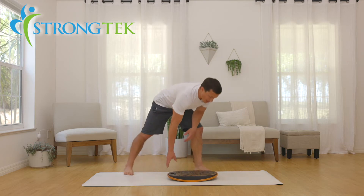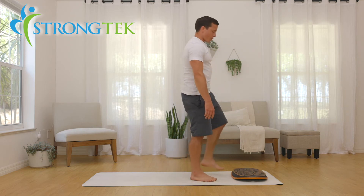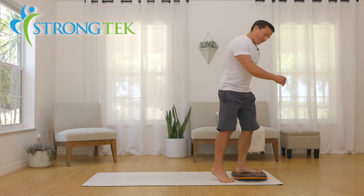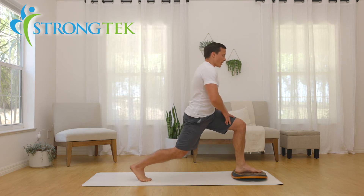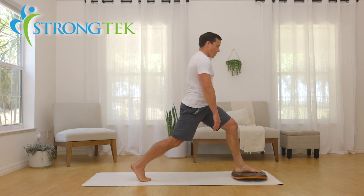Now we can do the same thing in the lunge position — have it right there and there's no slipping going on. You can see I can really put some torque into this; there's no slipping on the mat, it's nice and solid with the rubber base, and you can just do small lunges here, keeping the stability.